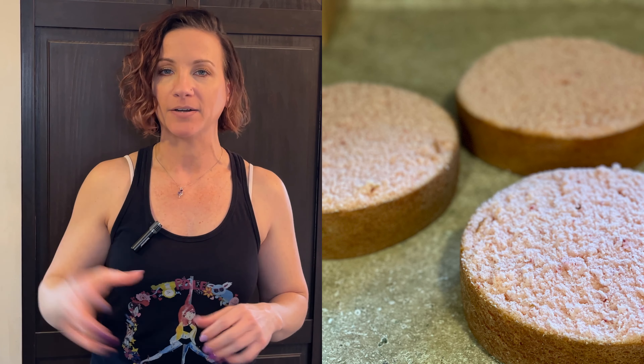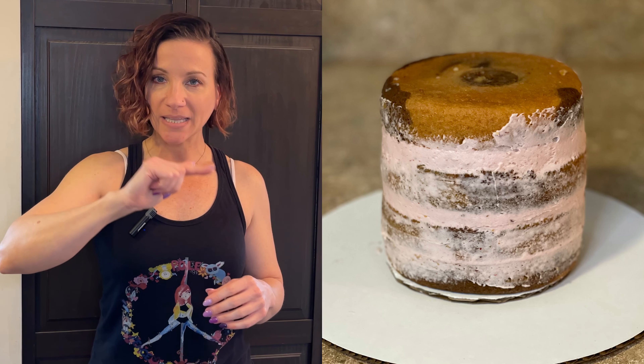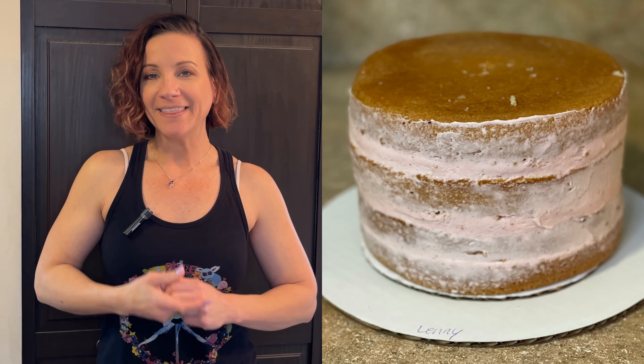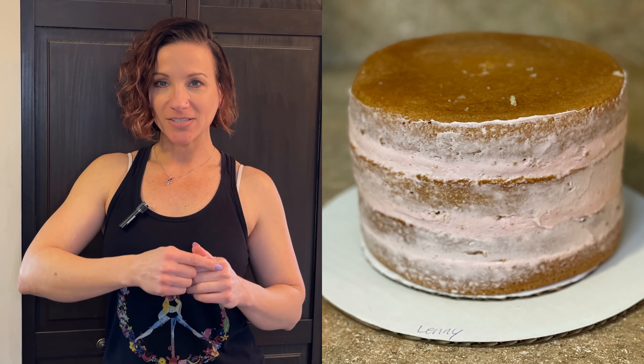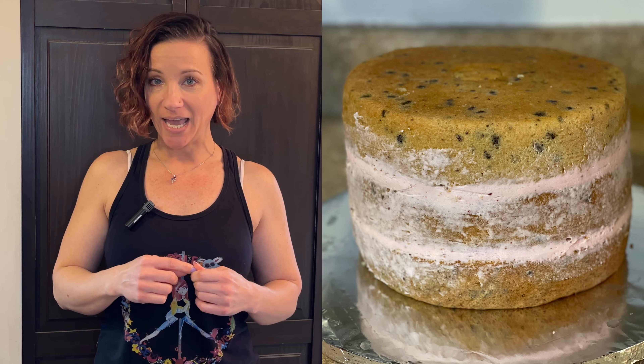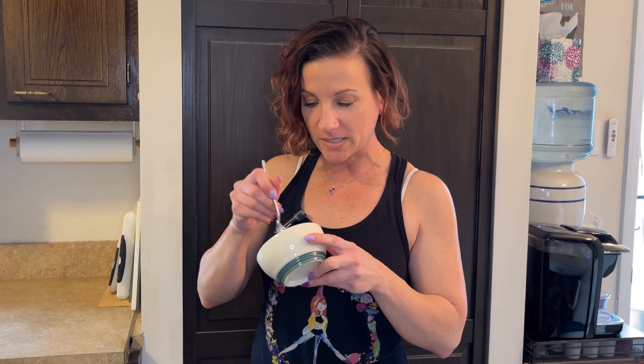How many cakes can that entire batch fill? I filled three cakes with it — I took pictures so I can show you. I either tort the layers or do thicker layers. I did a five inch cake that was torted with three layers of filling, a seven inch cake also with three thinner layers of filling, and a nine inch cake with two thicker layers of filling. That entire batch filled all three of those cakes and this is literally all that was left.